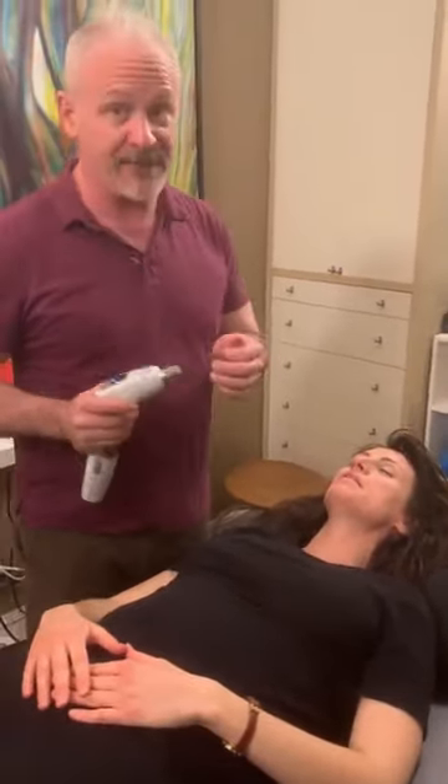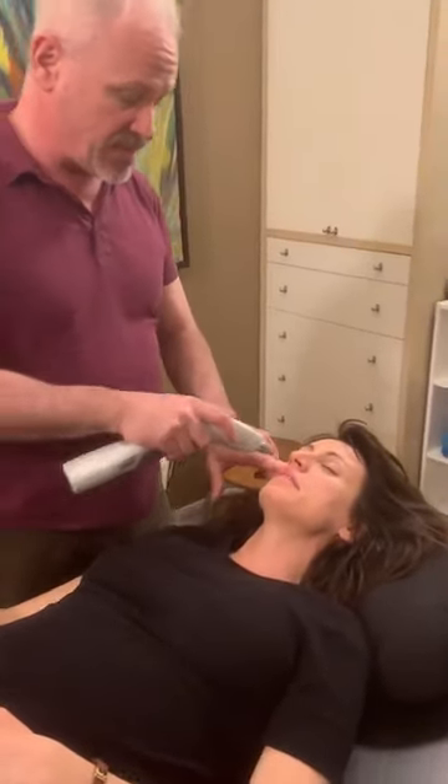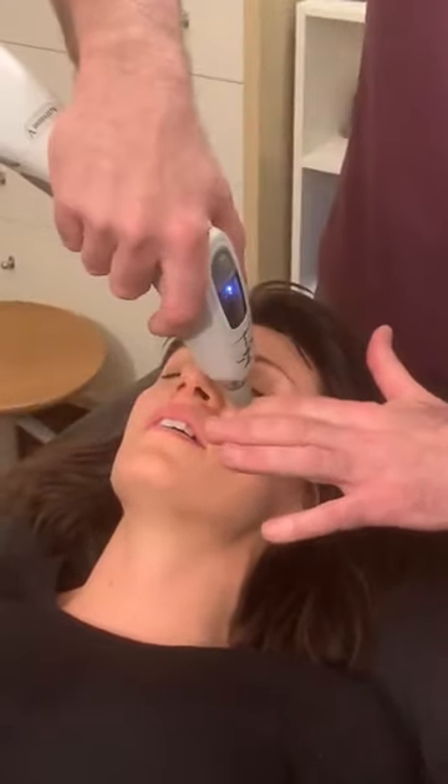Alright, so we're going to start with an activator set on the lightest setting. But that still is strong, so we're going to go through my fingertip. First we're going to contact right in here. She's flinching because of the sound. And then we're going to come up here.